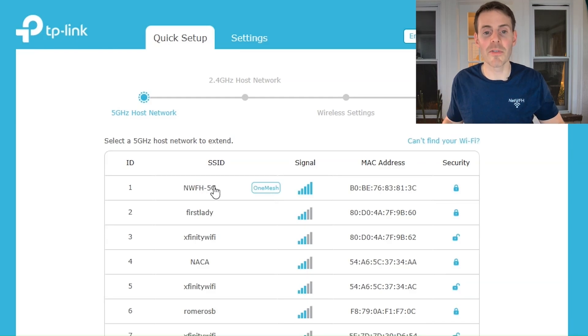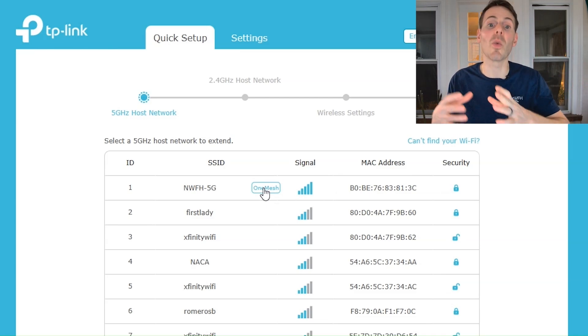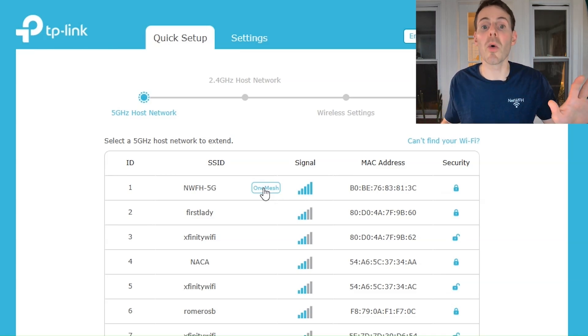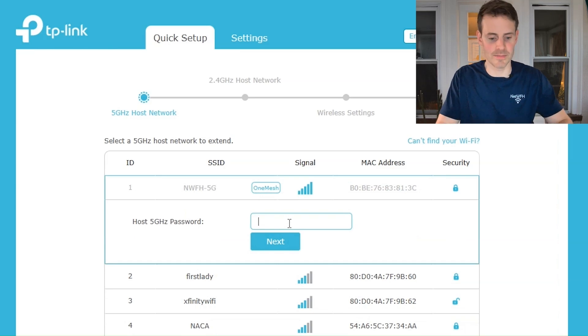Right at the top there's Network from Home 5G. There's a one mesh indicator, and by default my Wi-Fi extender sets up in one mesh mode just because it knows it's compatible and will provide the best performance. We won't worry about that now — let's enter the password for this 5G network.